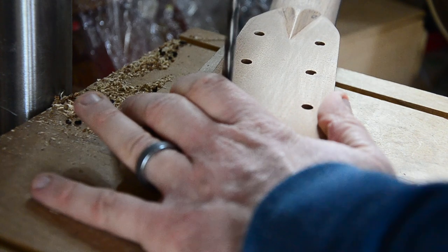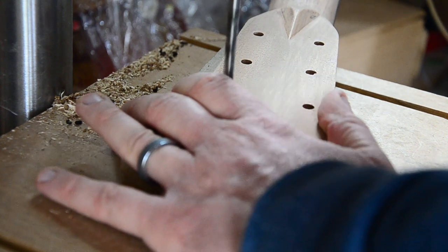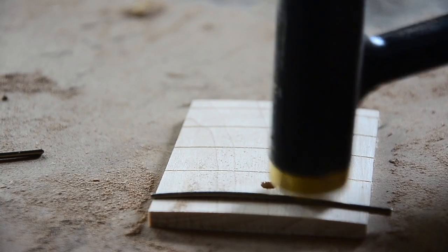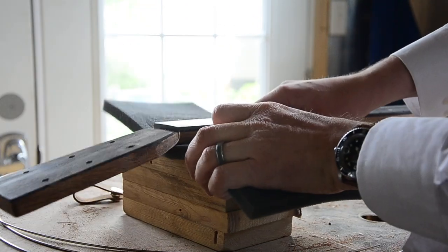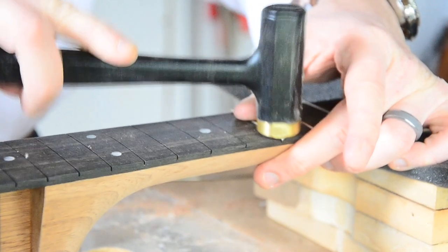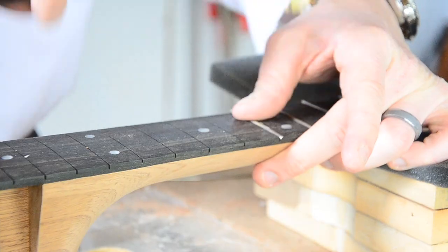Now is as good a time as any to install those tuning machines. Stumac tells you to mark out and drill the holes, but it looks like they're pre-drilling them now, so all I needed to do was enlarge them slightly. Now that I'm done fretting over this neck, it's time to fret the neck. Stumac includes a small piece of fretboard to practice on. Make sure you support the neck well before hammering any frets. After you cut your fret wire, tap in each side and then work your way toward the middle — this helps the tangs grab onto the wood. You may still need a small amount of superglue or epoxy if any fret ends won't stay down.